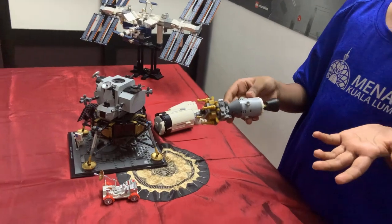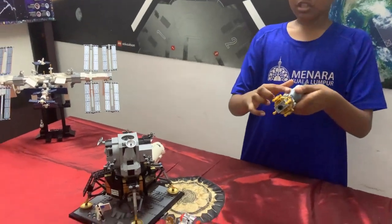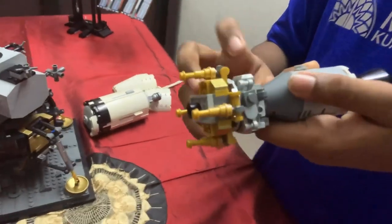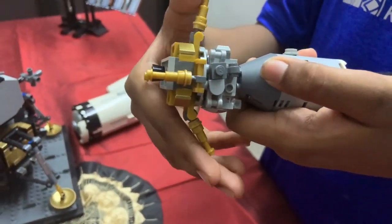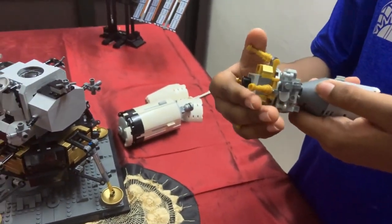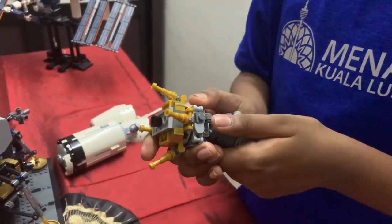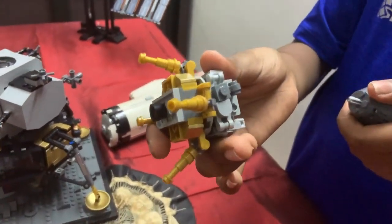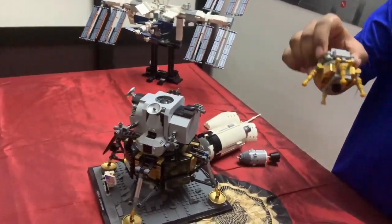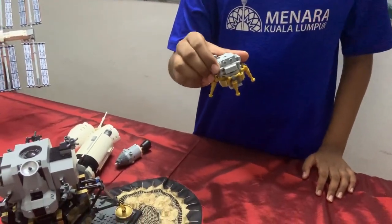Unfortunately, this is where a lot of the most important events happen. Now it is time for the main event. When the astronauts are ready, they climb into the lunar module. The lunar module extends its legs. After making sure everything checks out, the lunar module separates from the command plus service modules — also known as the CSM. After moving two miles away from the command module, the engines fire for about 30 seconds. This is called descent orbit insertion.